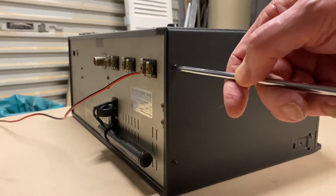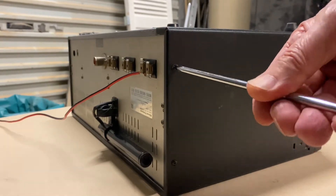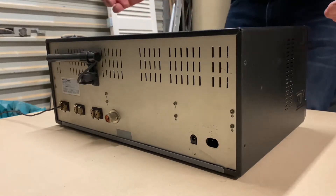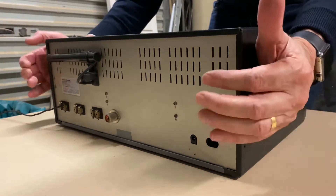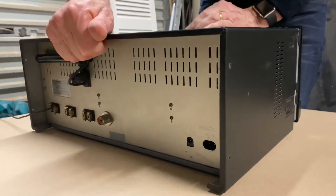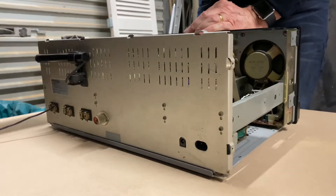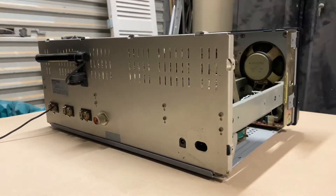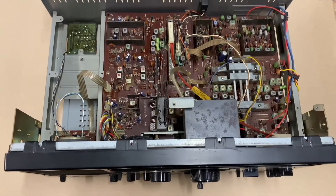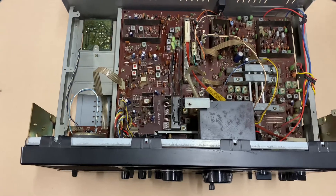Once you've removed the bottom screws, remove the back screws on each side of the unit — there are four screws in total to remove. Once all the screws are removed, there are quite a few on this unit. Grab the back of the unit, fingers in there, hold the side, move forward, and the case will slide out quite smoothly.